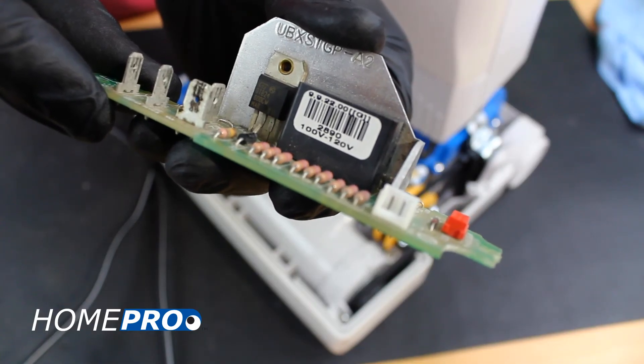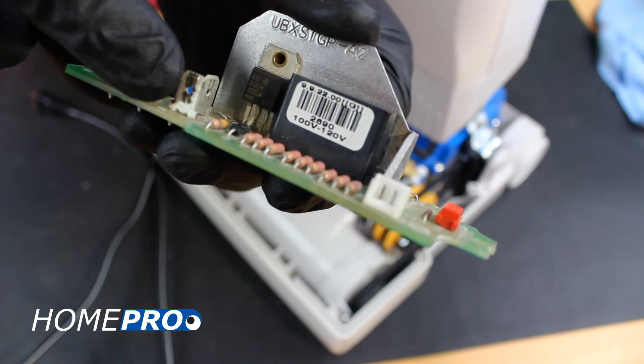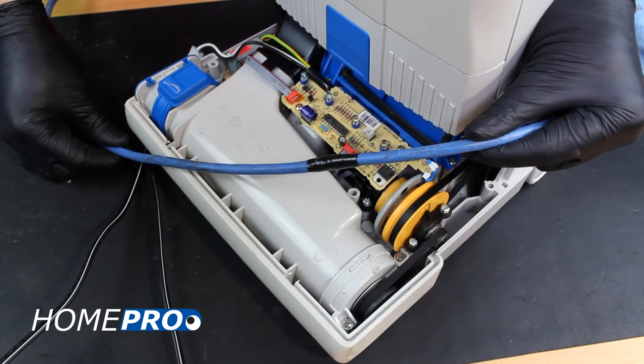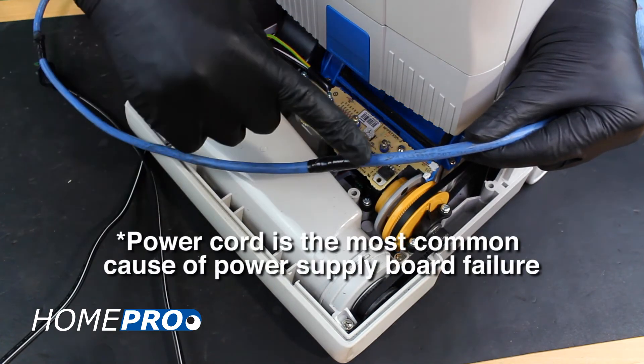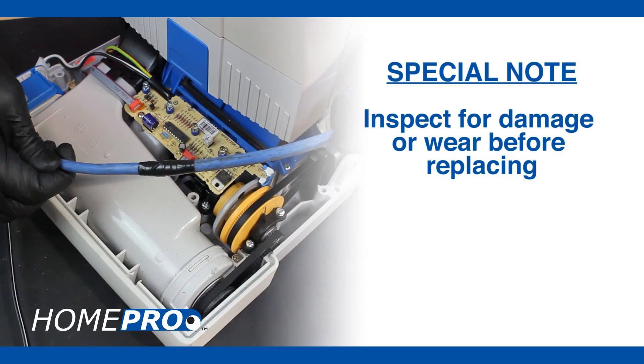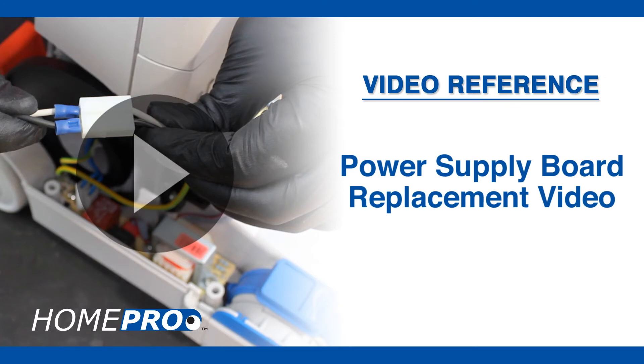A bad power supply board may not always be visible to the eye. Sometimes you will simply need to change the part to properly diagnose the problem. A power supply will go bad if there is increased resistance in the flow of electricity combined with an increase in amperage. You'll want to inspect the power cord and other electrical connections for damage or wear before replacing the power supply board. This removes the risk of burning out another board. Please see the power supply board replacement video for further instruction.